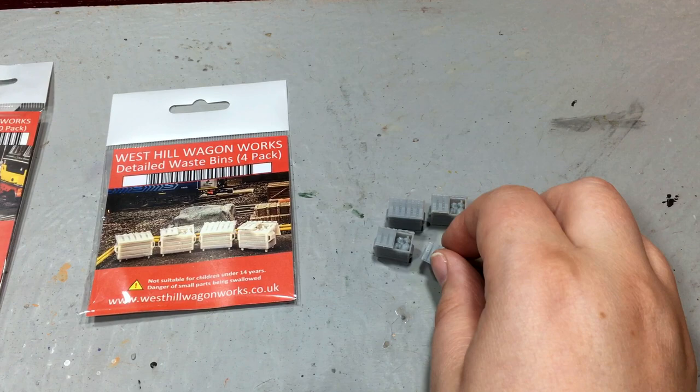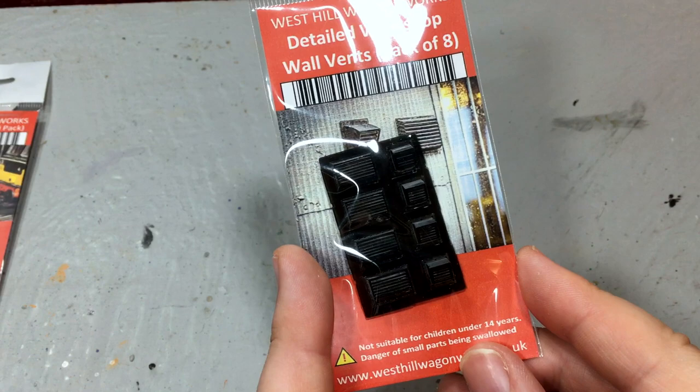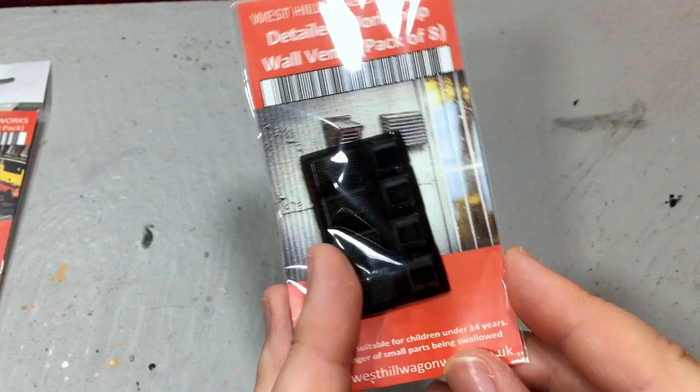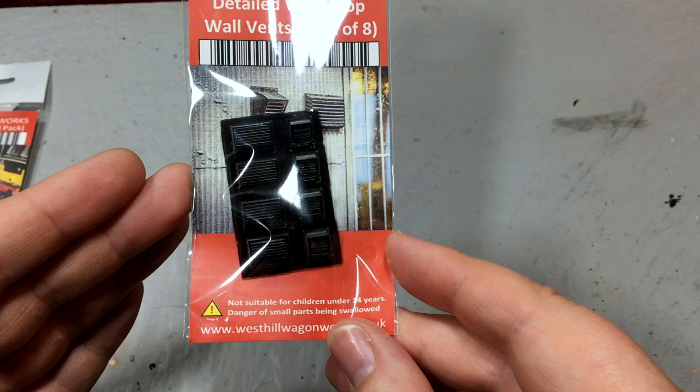There are also wall vents for detailing a building. Paint these in an aluminium colour or a rusty steel and they really add something special to card kits or printed scale scene buildings — an absolute must for any industrial complex. Detailing parts like this are an invaluable tool for any modeller's scratch build.